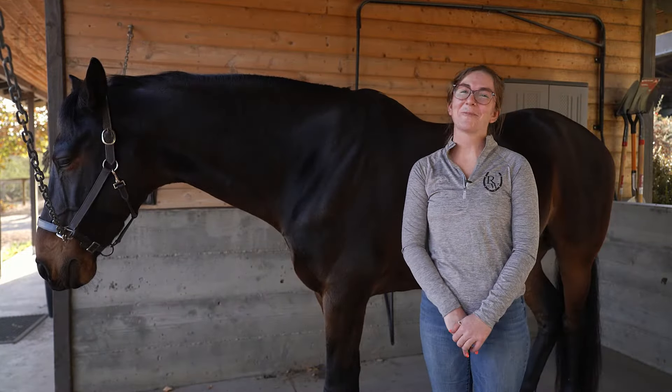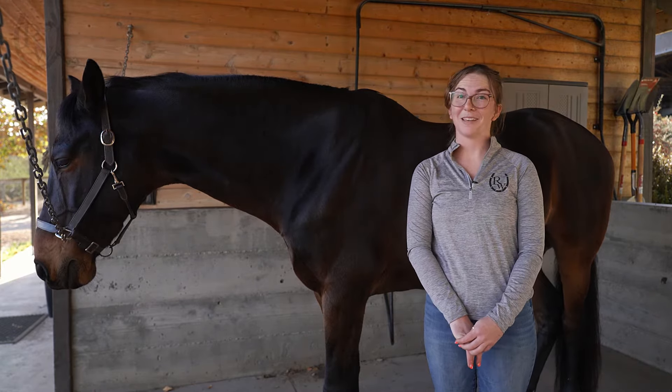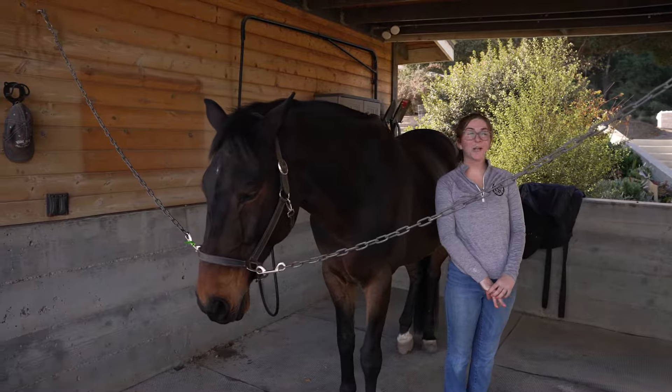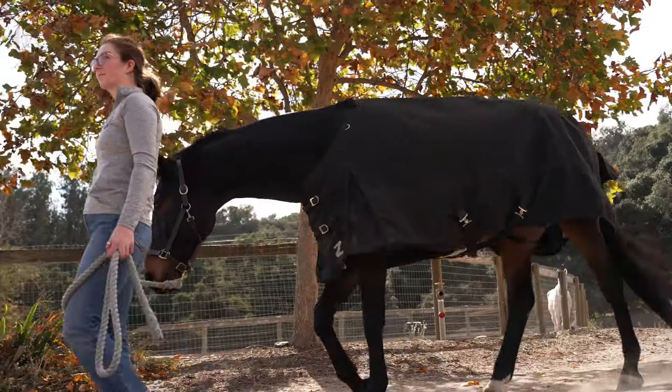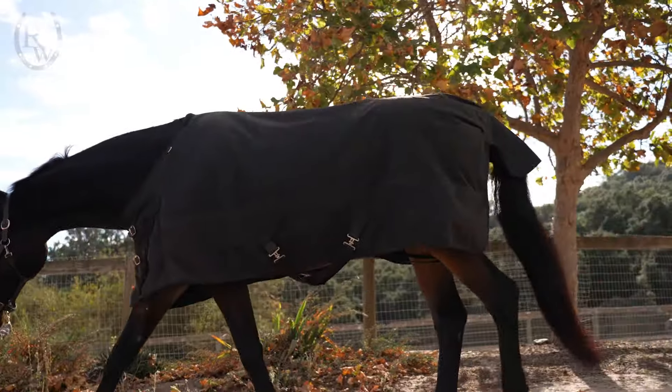Hi, I'm Daisy and I'm here with Riding Warehouse today to show you how to safely put on and take off a horse blanket. I'm here with my horse, and while I do know him and his habits, it's always important to remember that horses are unpredictable animals and we should always act with caution.